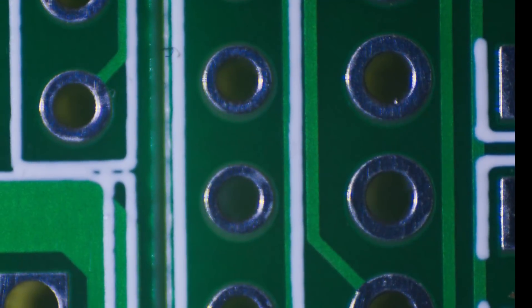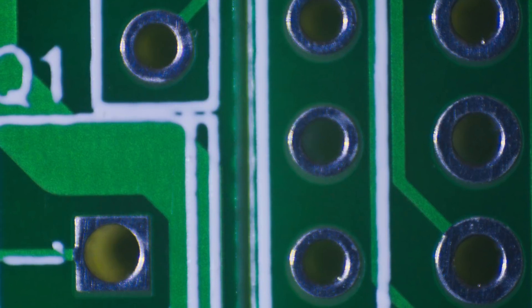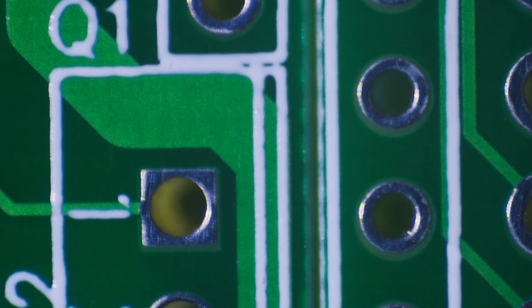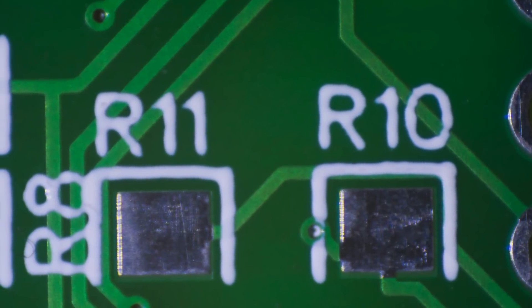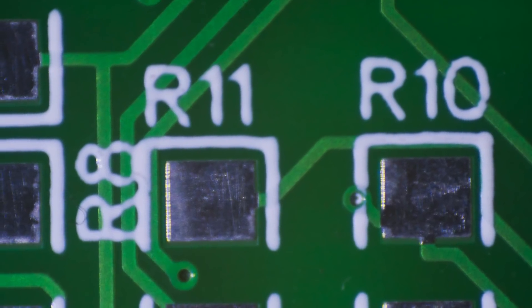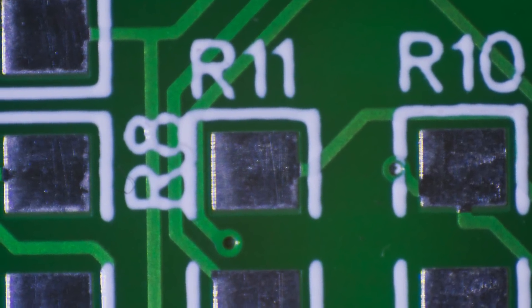All the drill holes are quite well centered on the pads and the solder mask around them, while not perfect, doesn't significantly overlap them. Most likely the higher priced variants with smaller minimal feature sizes would look even better. I have found an example of a BGA board made there on the EEV blog forums. While the text at this magnification looks quite poor and in my opinion is a bit worse than the one at PCBWay, it is still fully readable down to 0.8mm and with the right font probably even lower.